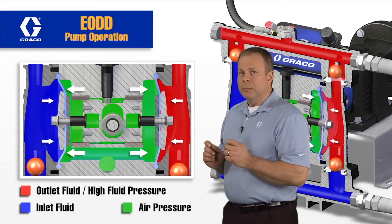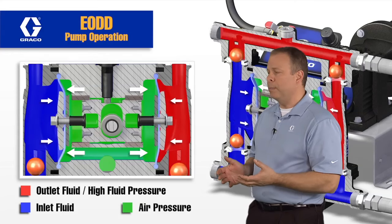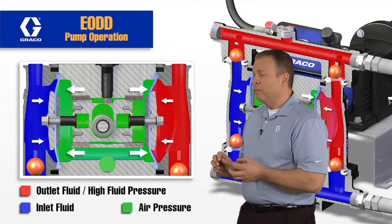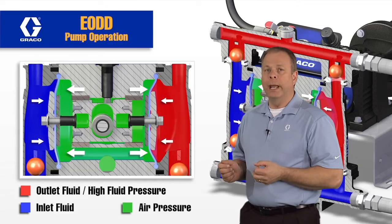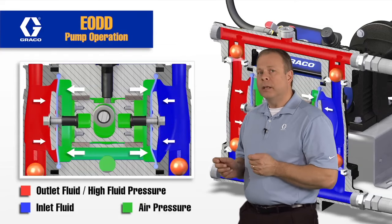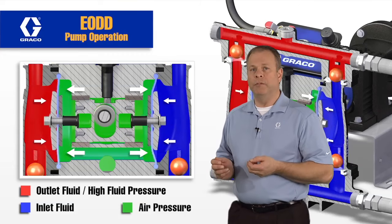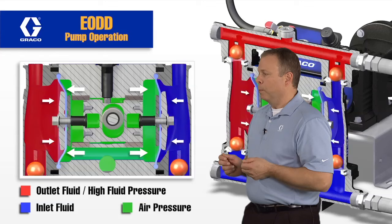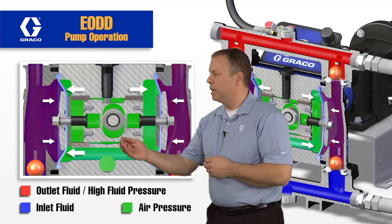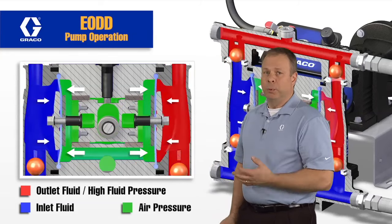You want that compressed air to be slightly higher than the fluid section. If that compressed air is too low, basically this pump will stall out because there's nothing behind that diaphragm — the second diaphragm — to push it over. If it's too high, basically the pump starts working like any traditional diaphragm pump where there's very high pulsation on changeovers. So as long as that compressed air behind those diaphragms is slightly higher than the fluid pressure, the fluid flow out of this pump is going to be very consistent and smooth. All that's going on is this cam on the eccentric shaft is rolling around causing this carriage to move in a linear fashion — it's pulling one diaphragm, and the compressed air in this cavity is pushing the other.